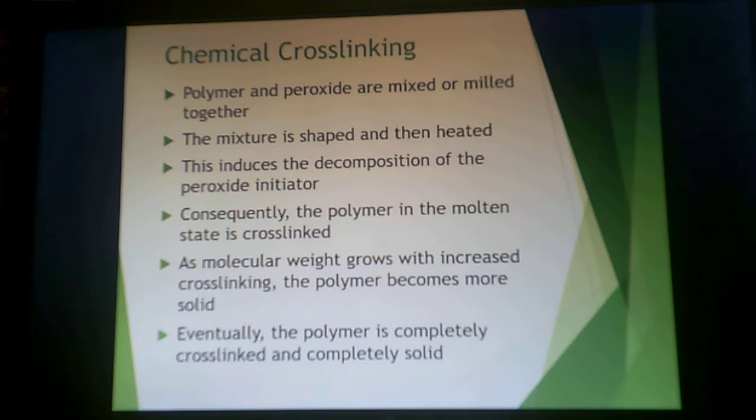The polymer and the peroxide are milled or mixed together, shaped, and then heated. While it's being heated and shaped, this induces the decomposition of the peroxide initiator. At the same time, the polymer is in the molten state. As molecular weight grows, cross-links increase and the polymer becomes more solid. The polymer completely cross-links as the part is being formed, so the cross-links are being formed simultaneously.